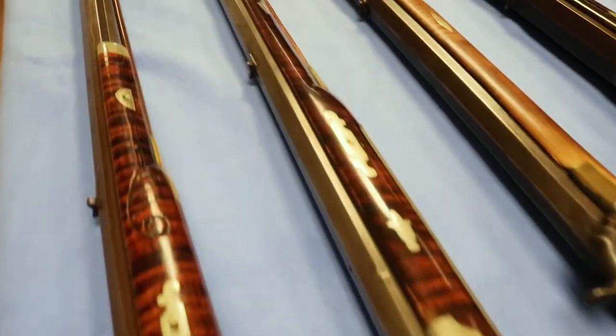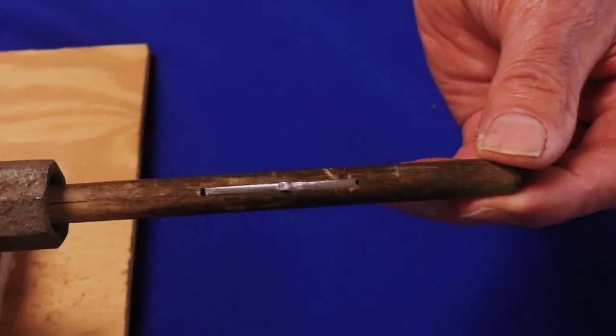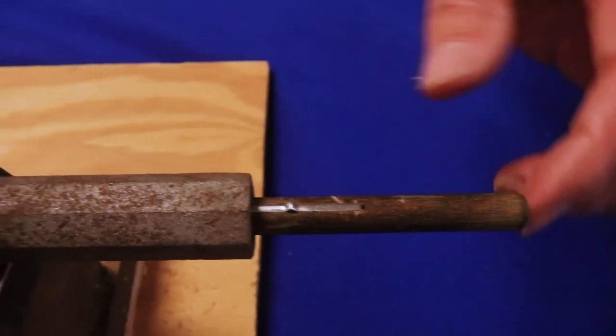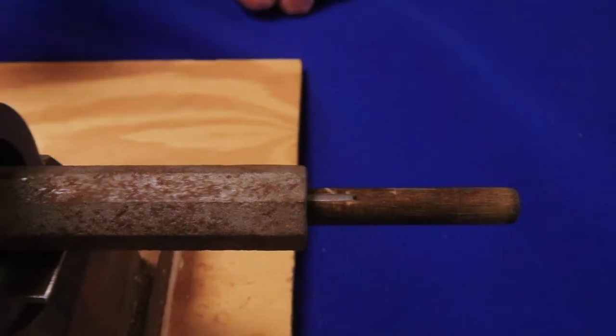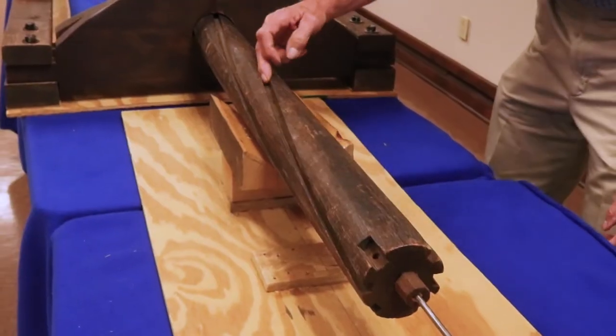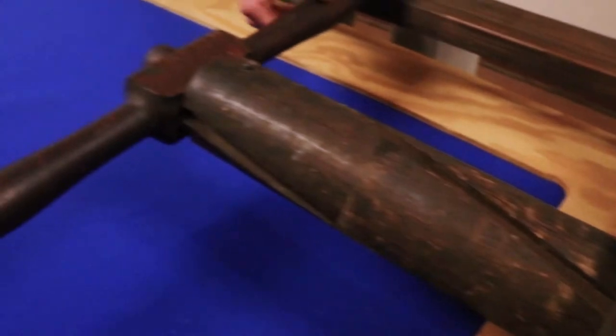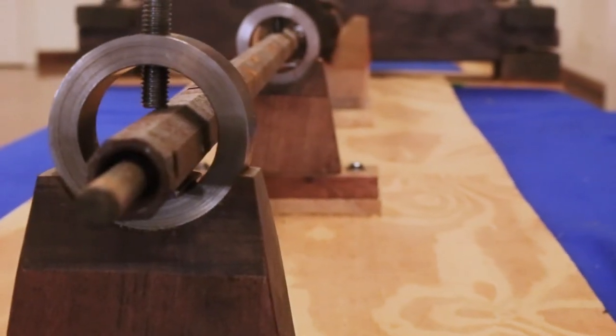The barrel is the most important element. From the very beginning, gun barrel making was a distinct trade. When gunsmiths bought barrels, they were not yet rifled — it was the gunsmith's job to cut those grooves inside. We have the cutting tool right here: a single-tooth cutting tool set into wood, drawn through the barrel by the machine, lubricated by an apprentice as it cuts the groove. It was a very time-consuming process — it would take six to eight hours for two men to rifle a barrel.